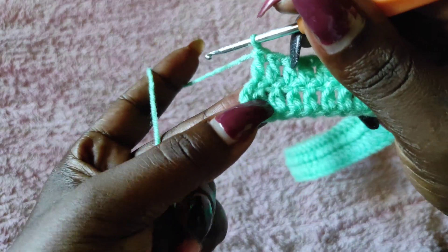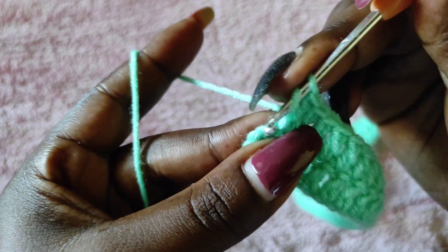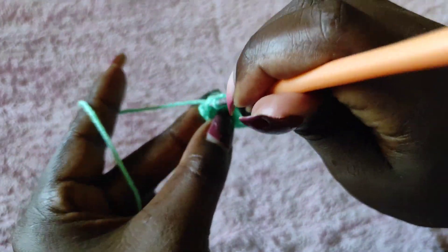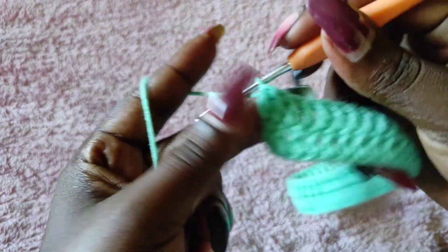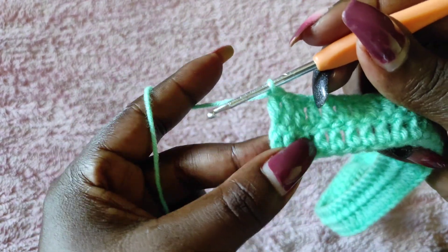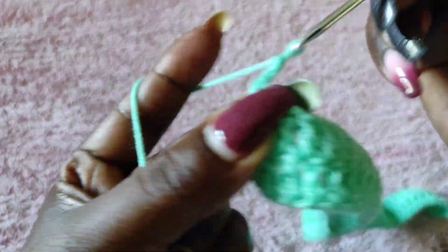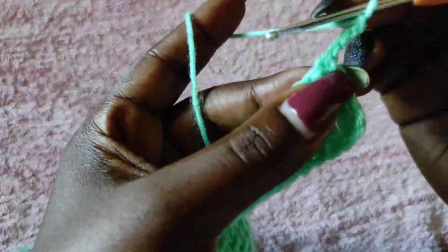The last stitch goes on top of the chain three stitch we made at the beginning — onto the third chain, put the last double crochet. Always make sure that you do not forget that stitch. Then chain three and turn your work — you are now working a repeat of row two.